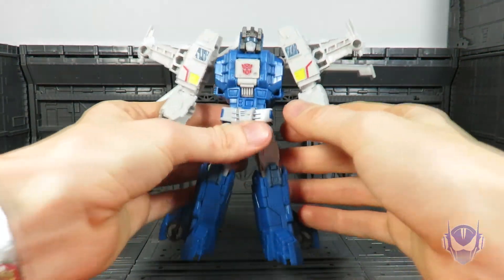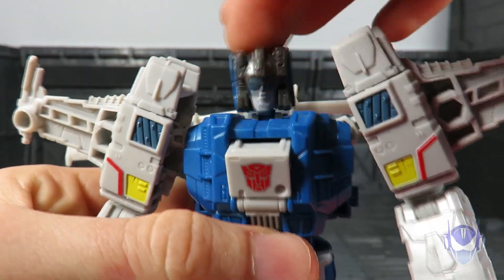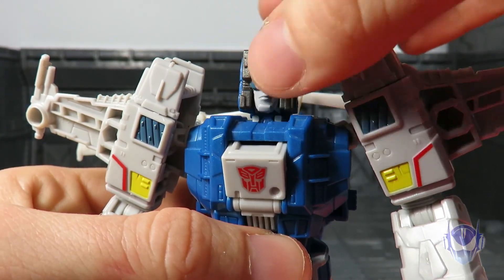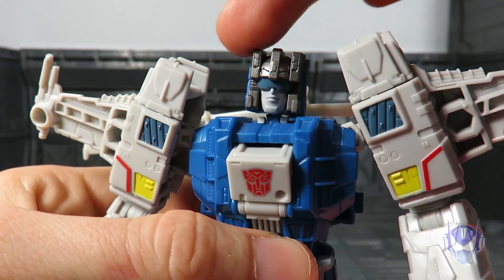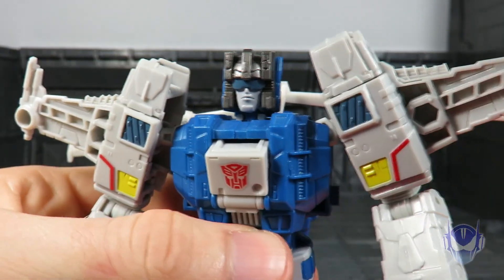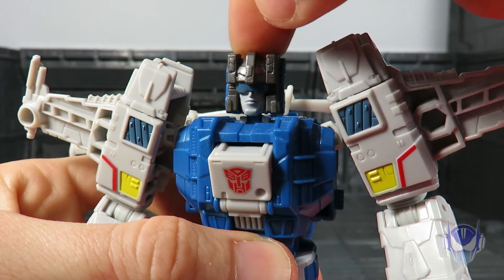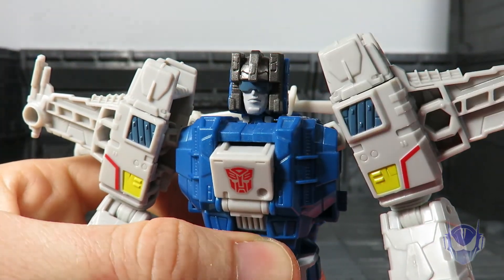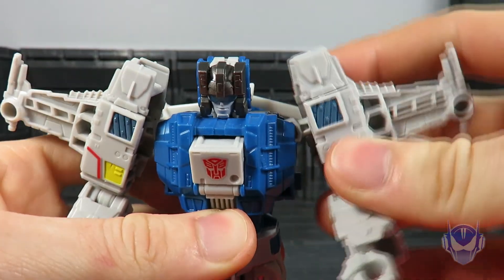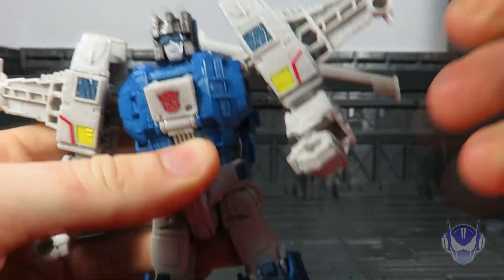Let's go ahead and get to the articulation on this guy, because even if he is plain he should have a fair amount of articulation — but not really. My Titan Master has a loose head, so unfortunately Highbrow suffers from the very loose wobbly bobble-head syndrome. Turning the head of the Titan Master will not work on this figure because there's no connection between the neck and head, meaning it just comes on and off very easily. We've got ball-jointed shoulders and a hinge for more free-range movement on the shoulders.